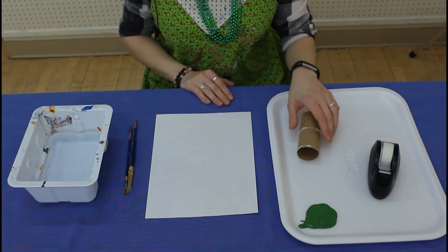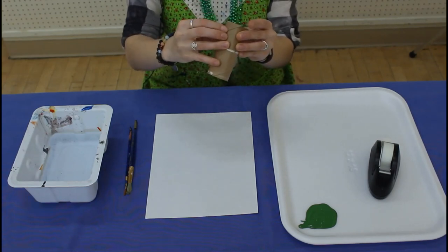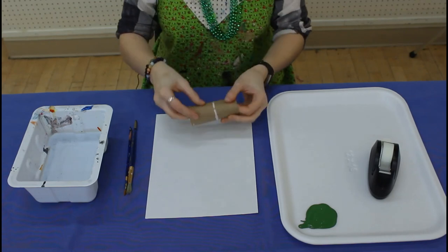First, you're going to take your toilet paper roll and you're going to bend it into the shape of a heart.